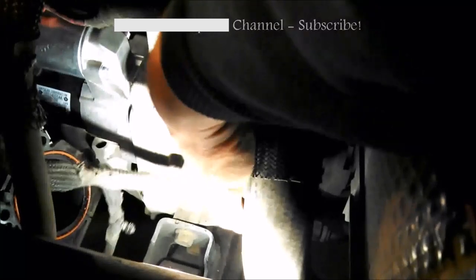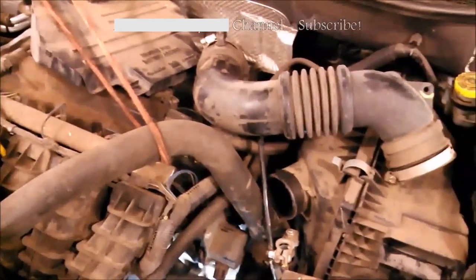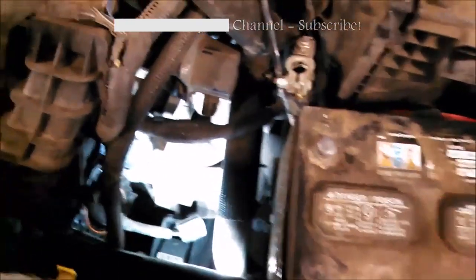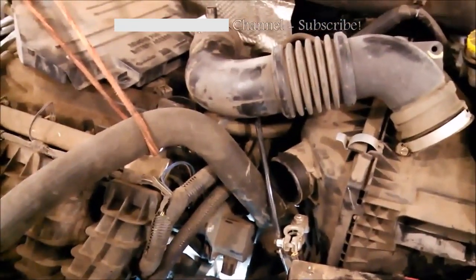Just a little ending video — the new starter is starting to be installed. You can see the ground wire with the 15mm bolt on the top, and we can put the 15mm bolt down here on the bottom. I bungee-corded the upper hose out of the way, which was helpful. Got this tube out of the way, got that battery cable out of the way too. Unplugged this — it just gives a good amount of space. I hope this video helps you take yours out and put yours in.